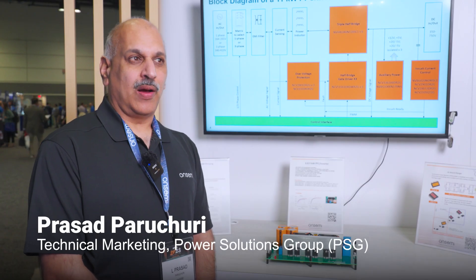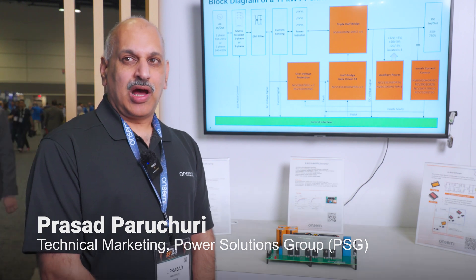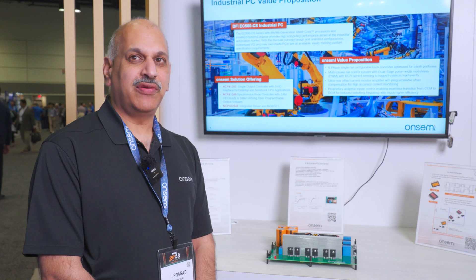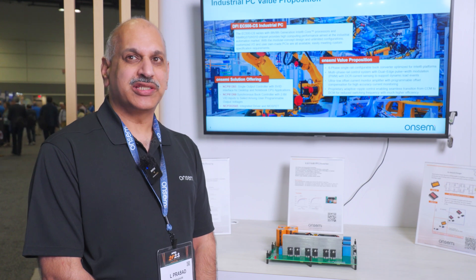OnSemi has developed an 11 kilowatt on-board charger solution with three-phase and single-phase input capability. With the three-phase input application, it can deliver 11 kilowatts. With the single-phase input application, we are able to deliver 6.6 kilowatts.